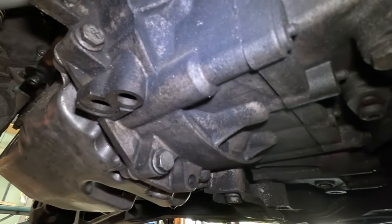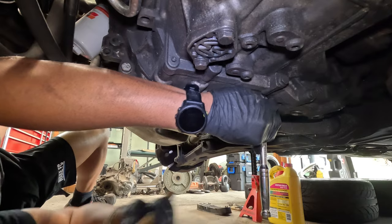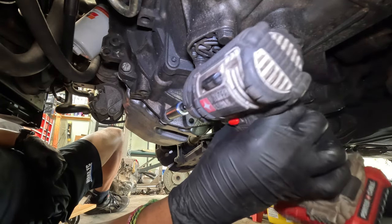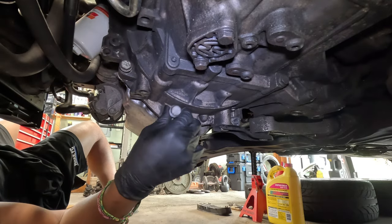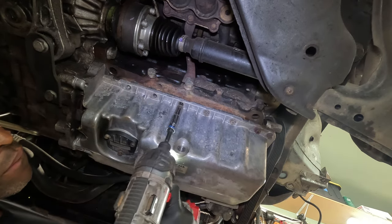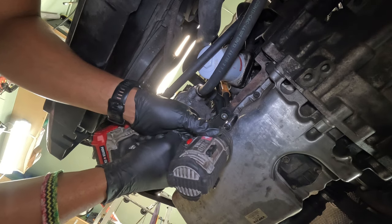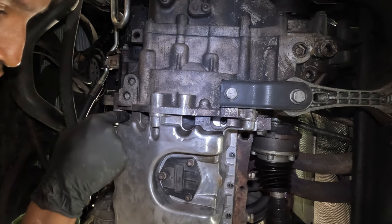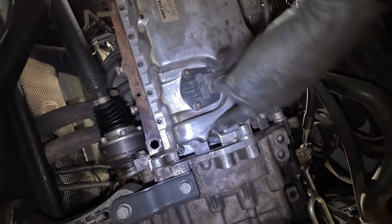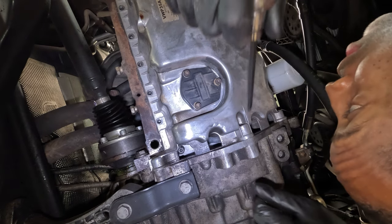I'm going to start with the ones over here, taking these off with a 16 millimeter. Now I'm going to take these off. I almost missed them but there are some more bolts — one, two, three, four up here. For these here, they're not directly accessible, so I'm going to use this 5 millimeter hex — it's a little allen key — to hopefully get at them.